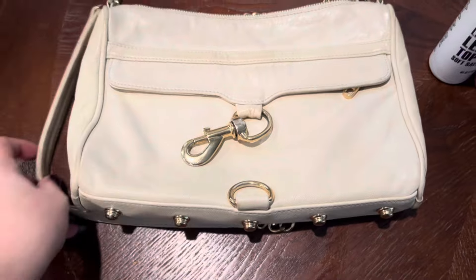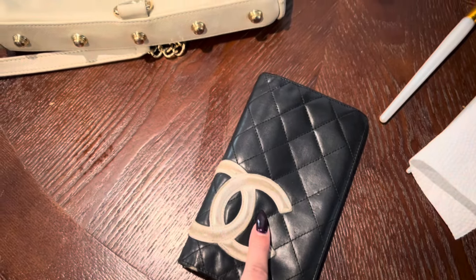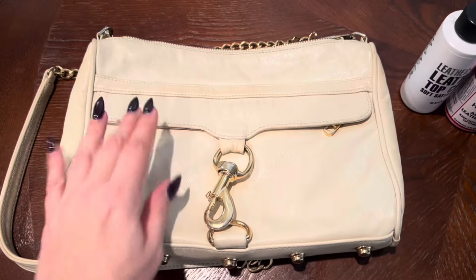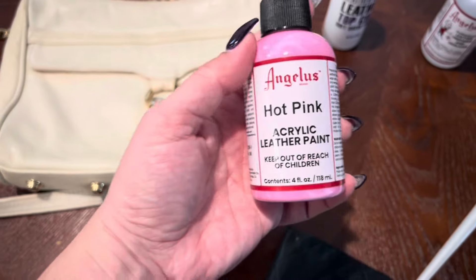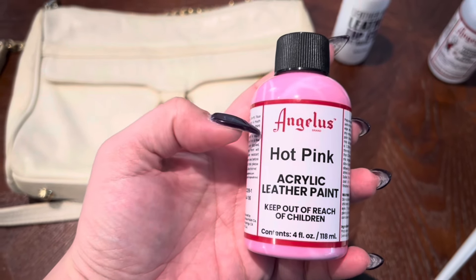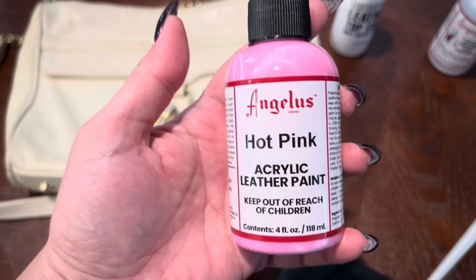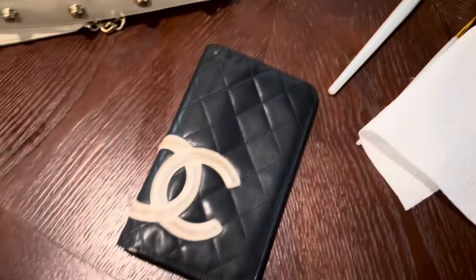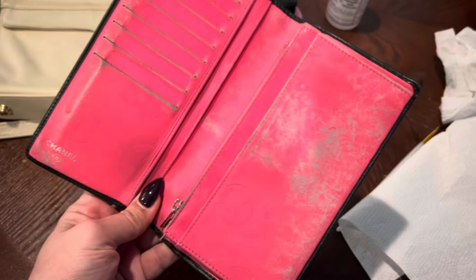Also I'm going to be working on this Chanel wallet because this is still drying. You guys voted and chose pink — the majority chose pink. So I got this one; the choices were a light pink, this hot pink, and a neon pink, so I went with the middle option. No idea what it's actually going to look like on the purse, but that's what we're going to do. And then I bought this Chanel wallet to fix up — look at that interior, whoa!